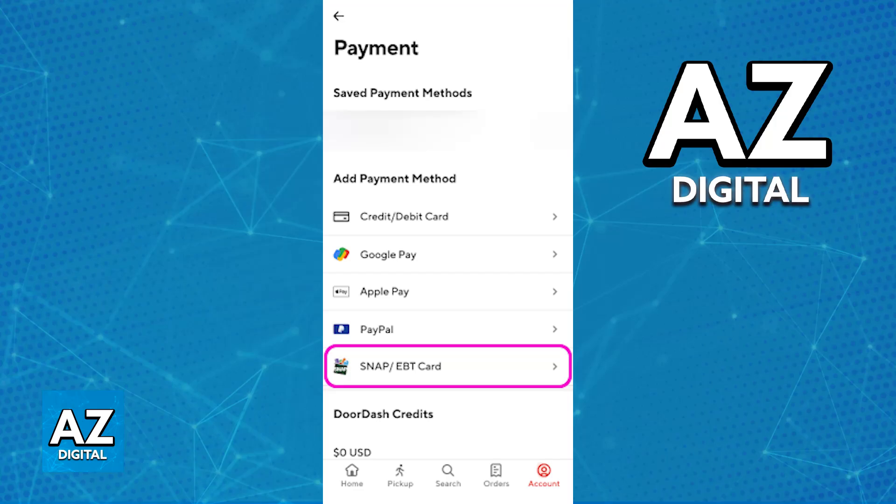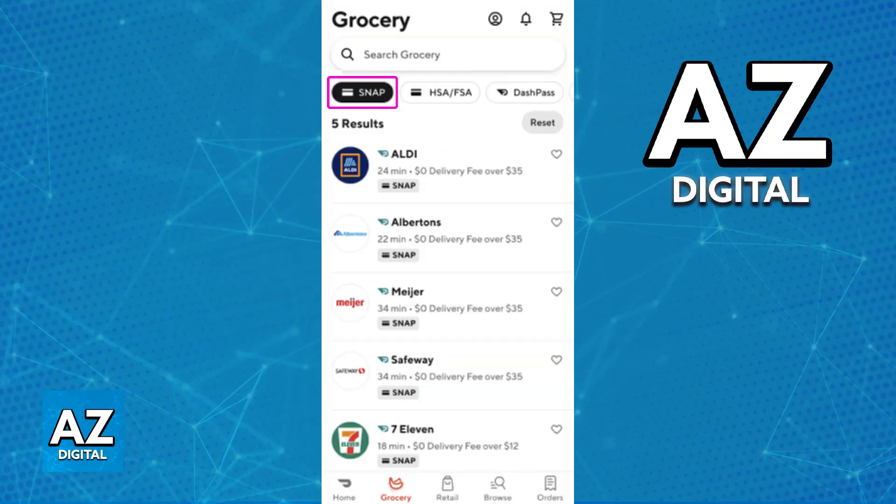Once the old card is removed if needed and the new one has been saved under Saved Payment Methods, you will be good to go. You can set it as a default, and now whenever you make an order on DoorDash for EBT eligible items, you will be able to use this card as the payment method.